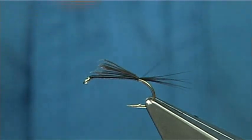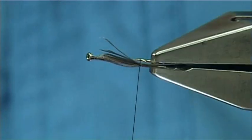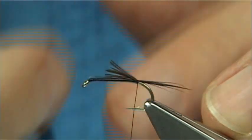Then come in with a turn again going down just to lock it in. That's all you need, don't need any more than that. I'm going to trim it the full length of the body — that's my measure.